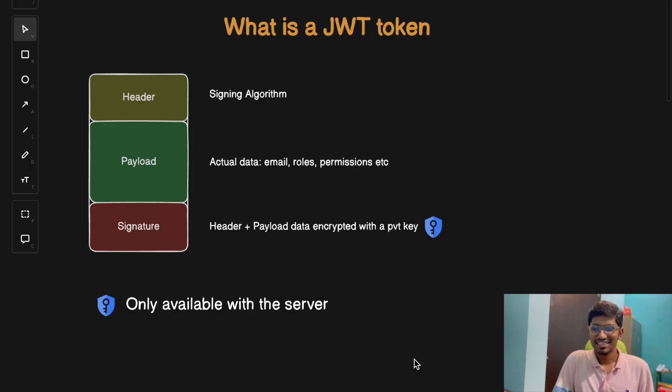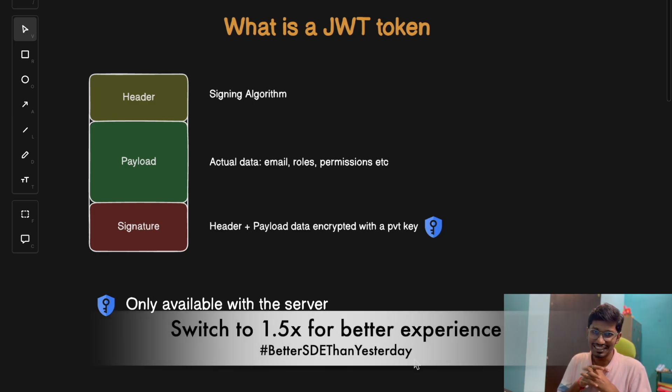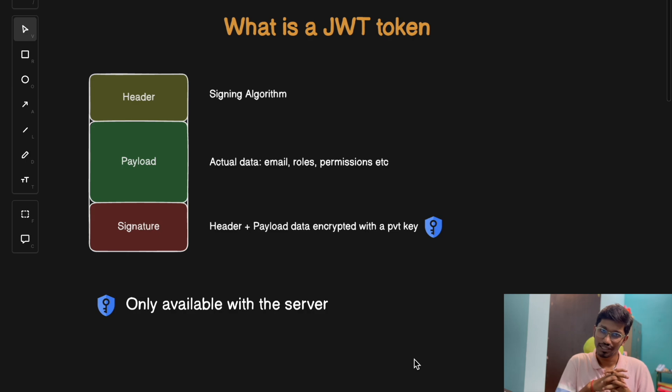Hey everyone, welcome back to the channel. So today we are diving into a burning question: can we hack a JWT token? And if we can, how do we protect ourselves from it? So let's find out.